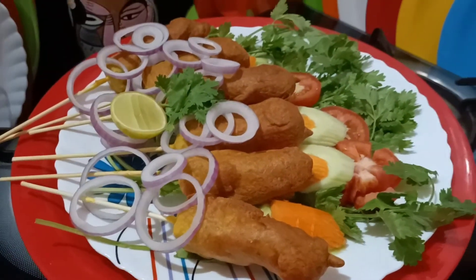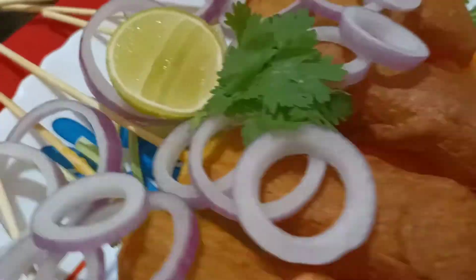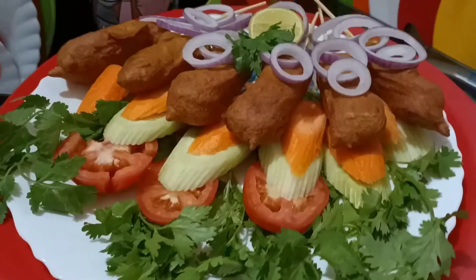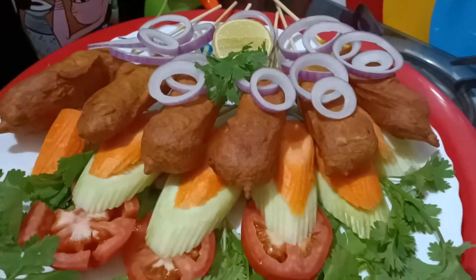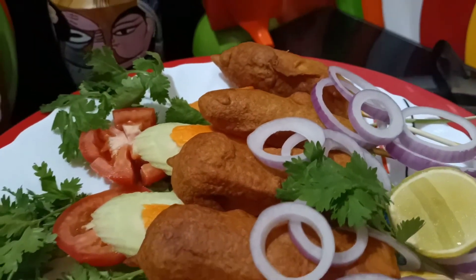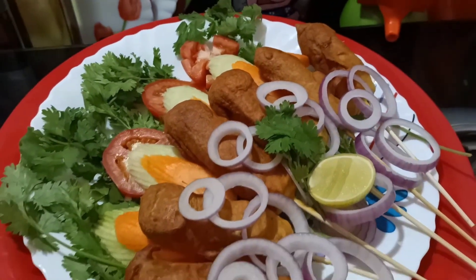સાહૂલે આ મ રે ત oi રી હ ે ગ ા લ ો એ ક ફ ી ં ગ ા ર ડ ે સ ી પ ી. આ પ ન ા ર જ ુ દ ે આ મ ા ર વ ી ડ ો ટ ી ભ ા લ ો લ ે ગ ે ત ા ક ે, ત ા વ ે અ વ ો શ ે લ ા ઇ ક ઓ ક ો મ ે ન ્ ટ ક ો ર ે આ મ ા ક ે જ ા ન ા બ ે ન. Thank you.